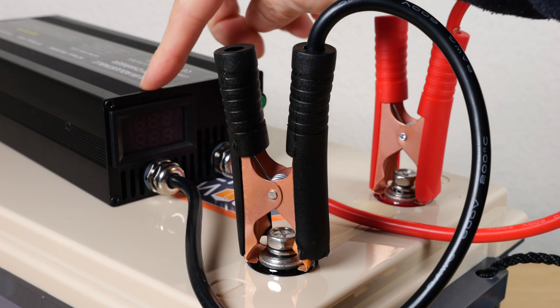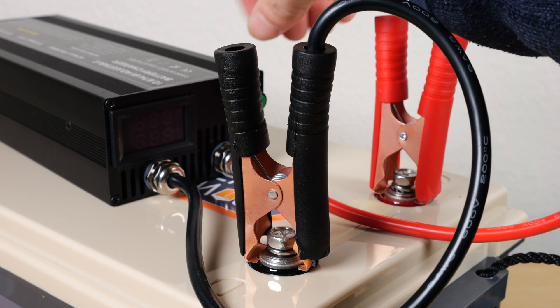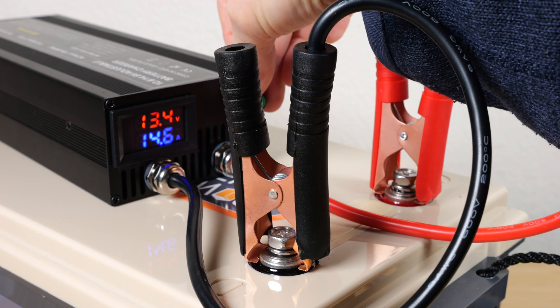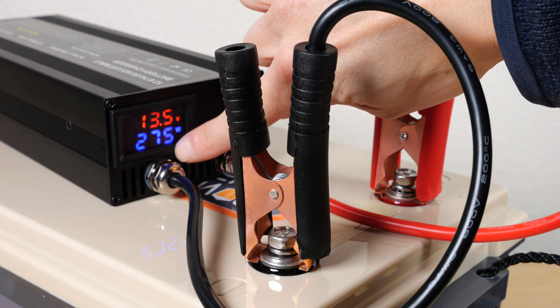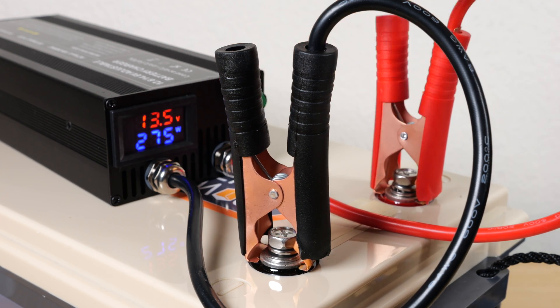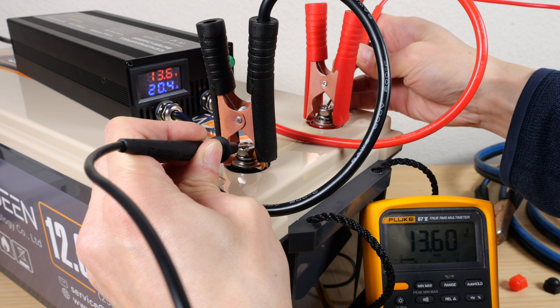I plugged it in. It's not on but the fan is turning on. Let me just turn it up to 20 amps — I know it can do that much safely. 20.4 amps, 275 watts. They both read 13.6 volts, so pretty good agreement.